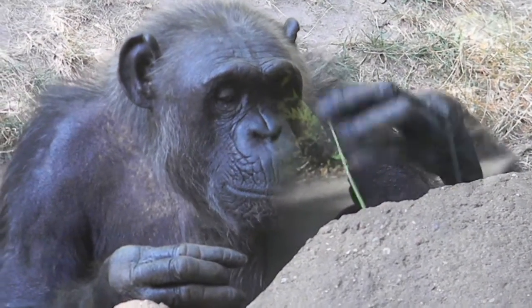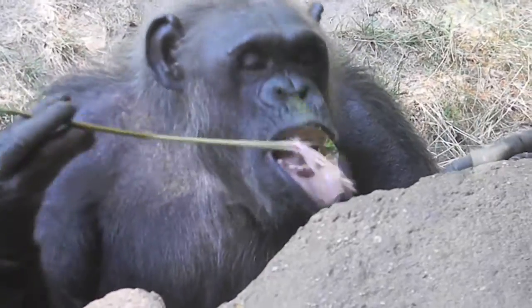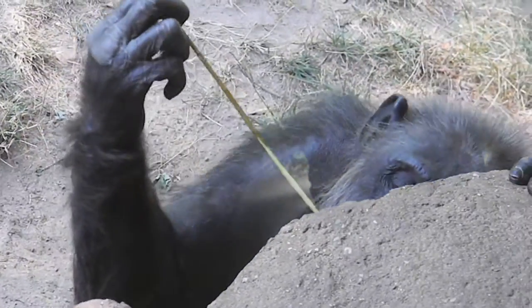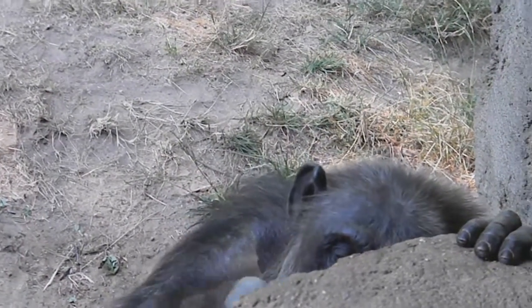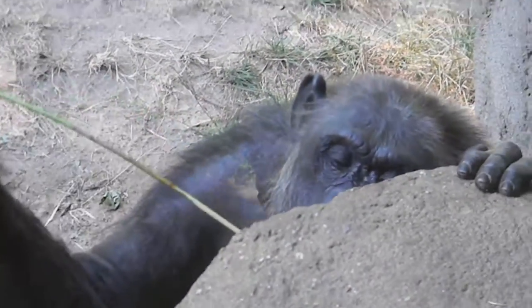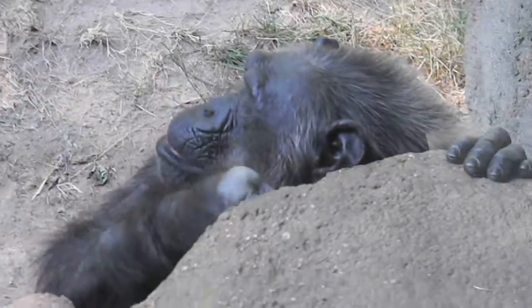They stick these sticks into these tubes, pull it out — so it's a little treat. It's similar to termite fishing, what they do out in the wild with termite mounds, so it allows them to do things that they would normally do out in the wild.